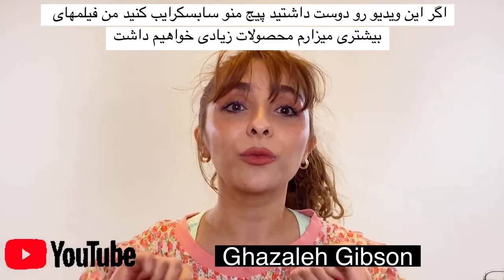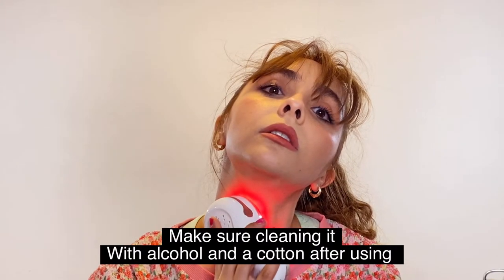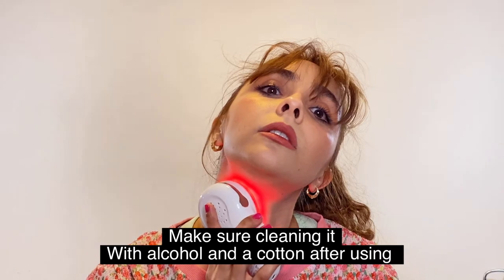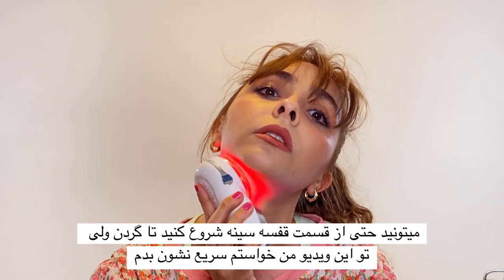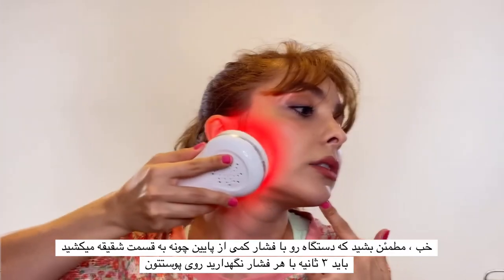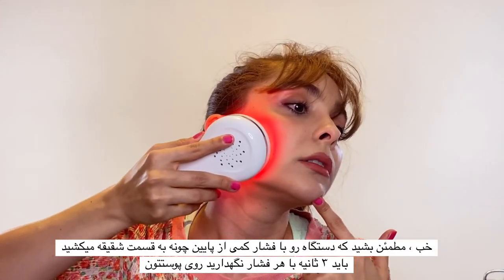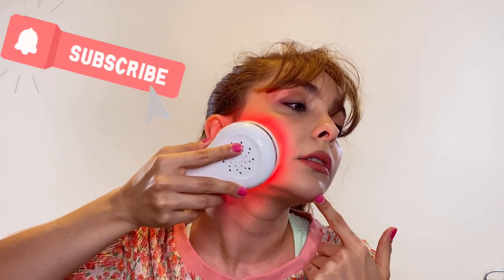The LED color you choose depends on your own skin tone — you can use red, green, or blue based on your needs. If you like this video, please subscribe. Now I'll show you how to use the device: divide the area you want to treat, and you can use it from your chest to your neck. Apply lifting pressure upward and repeat, doing it three times for three seconds of static pressure from chin to ear. Thank you for watching, stay tuned, bye!